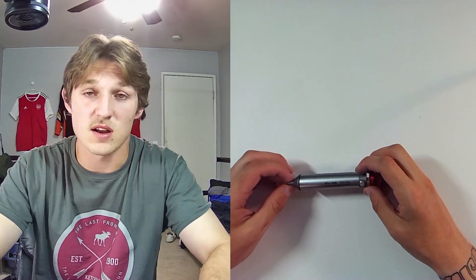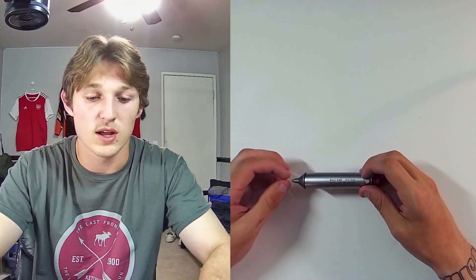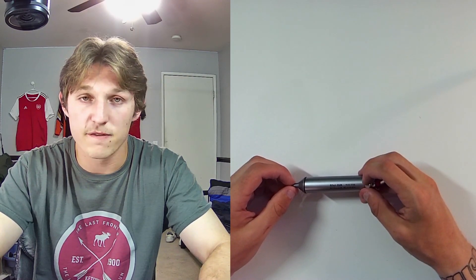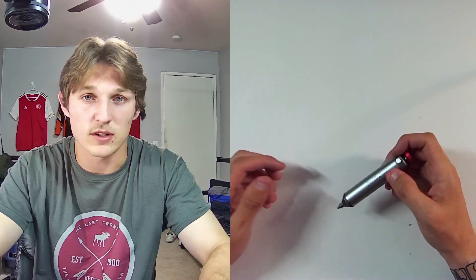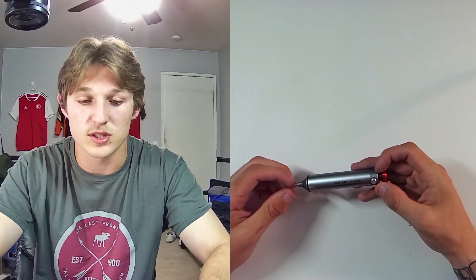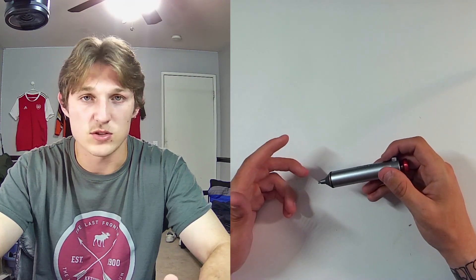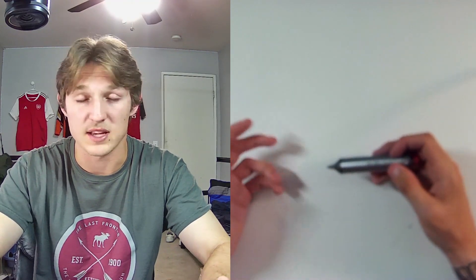This solder sucker is definitely a go-to for any soldering enthusiast, amateur, or professional — whatever you may need it for. Whether you're doing a small project where you need to desolder a hundred different joints, or you do soldering as part of your job, this will definitely be my recommendation for both scenarios.